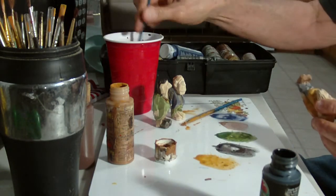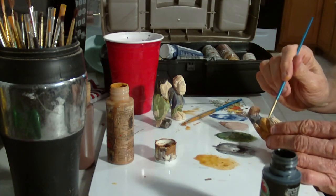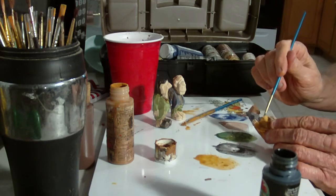Let's see — oh, I missed a little place there with the blue. Let me put that in there.